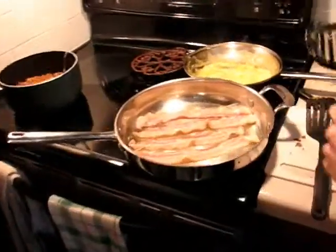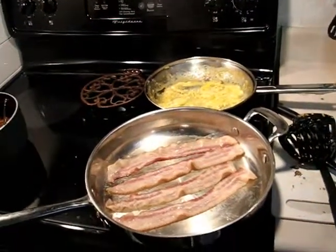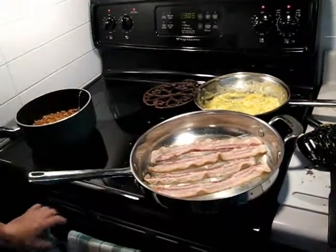Bacon. I've already showed you the bacon. And the beans. And the eggs. And the pitas. And the stir fry. You need more butter. Damn right we need more butter.